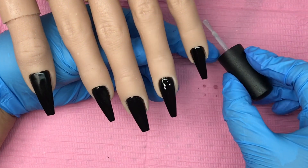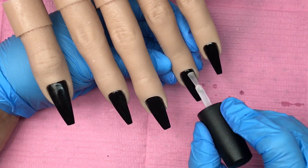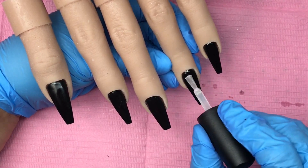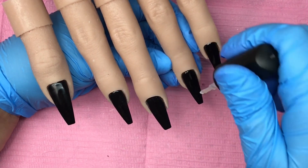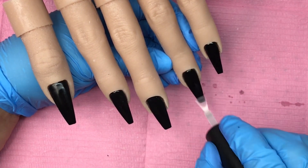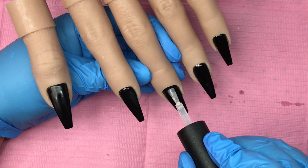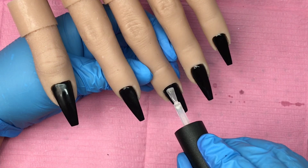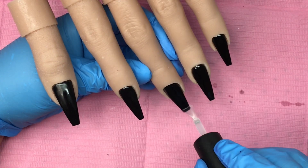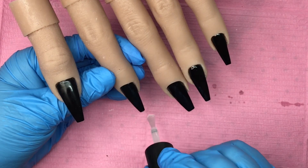Now I'm going in with a top coat, and this is so that I can chrome these nails. Again, super super thin — I'm working so thin because I don't want a bulky nail and I don't want to lose that shape. I do have a lot of fluff and it's like really frustrating, but I try to get it all out. A thin layer of top coat, then I give this another full cure.